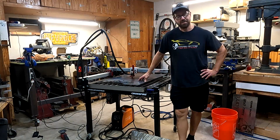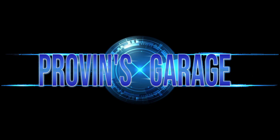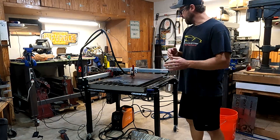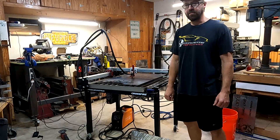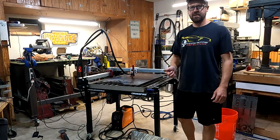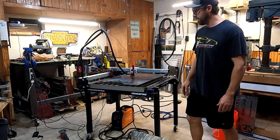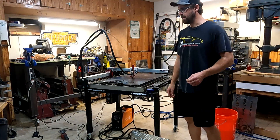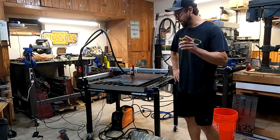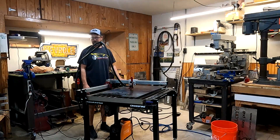Hey, welcome to Provin's Garage, where every day is a party. So I recently got this Crossfire system with a Razorweld 45 amp plasma blaster. I just wanted to give a couple tips to anybody that bought one of these or is planning to buy one. It is pretty plug-and-play, but I did run into a couple things during assembly that weren't so clear in the instructions. There are a couple little things that are going to help when you get this thing set up. I thought maybe sharing how stupid I am could help you.